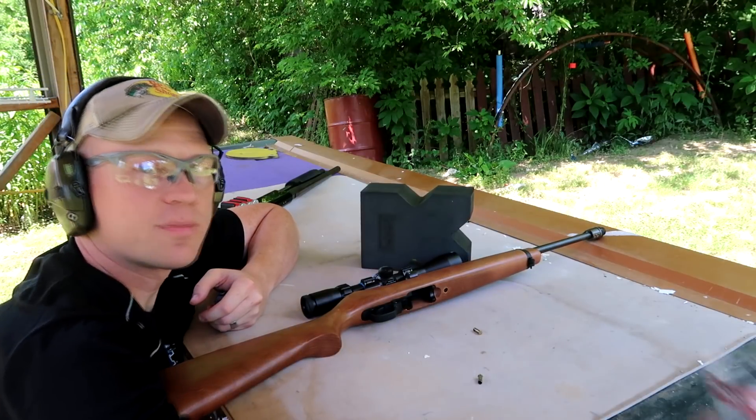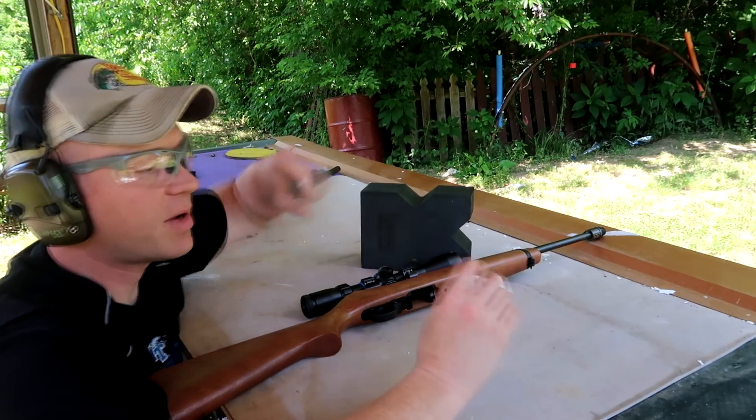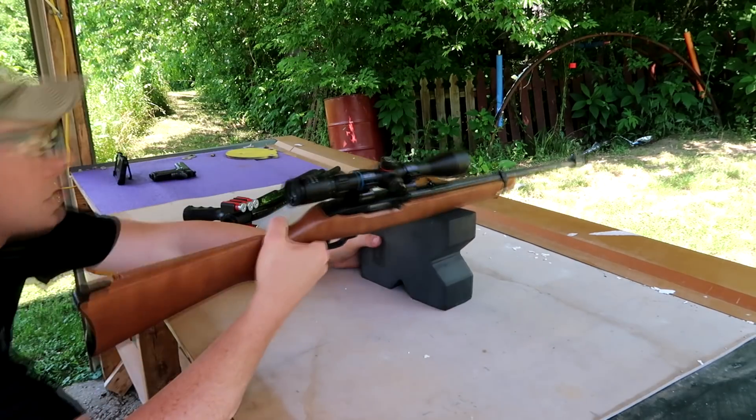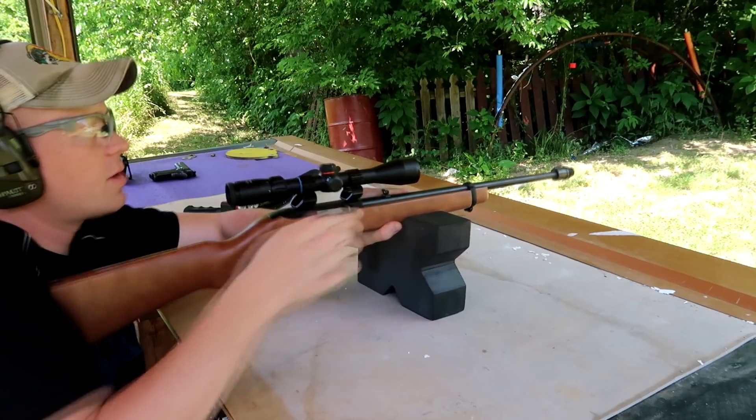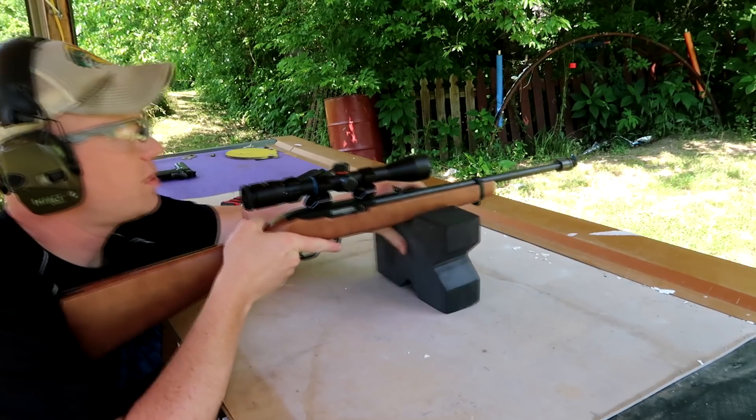Let's go. Let's load up these Normas and see if we can do any better with it. Same thing — let's shoot these Normas and see what the group looks like here.